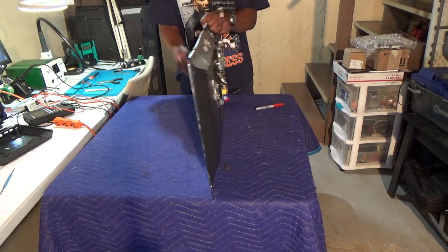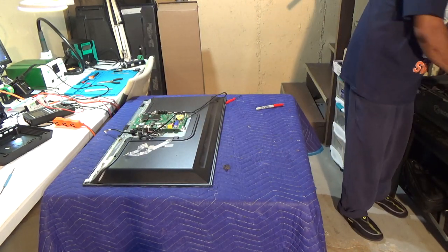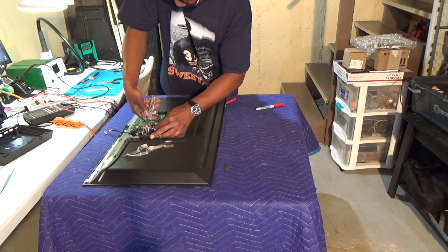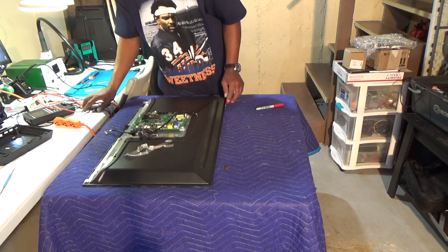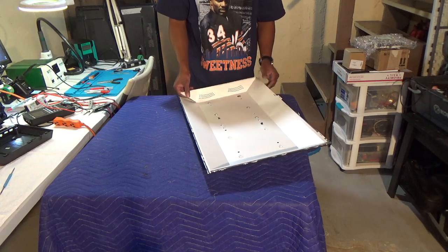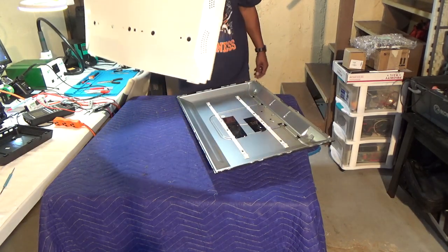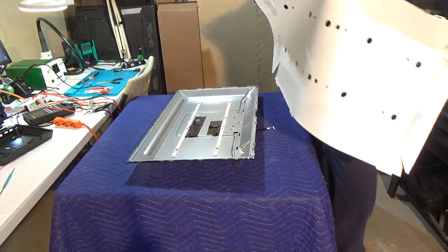There are some tabs right here — no big deal, squeeze those out. I can't believe they didn't put the tabs under the circuit board — they're right here in the open where I can just squeeze them right out. And voilà — we are down to our LEDs! Can you believe that? Finally!